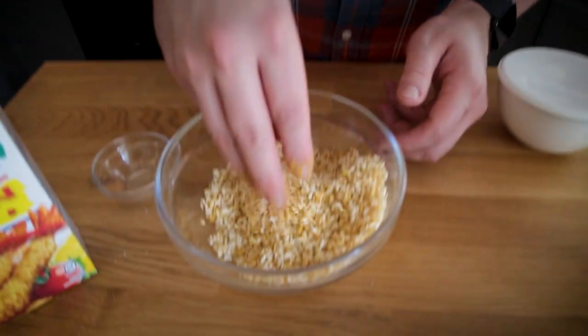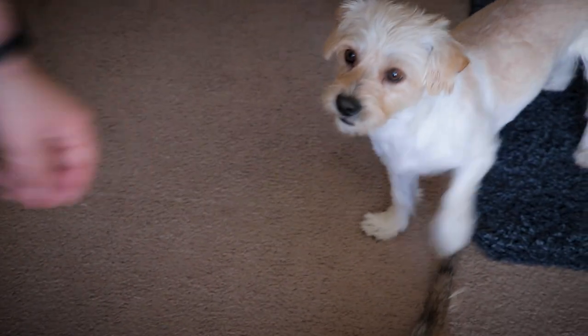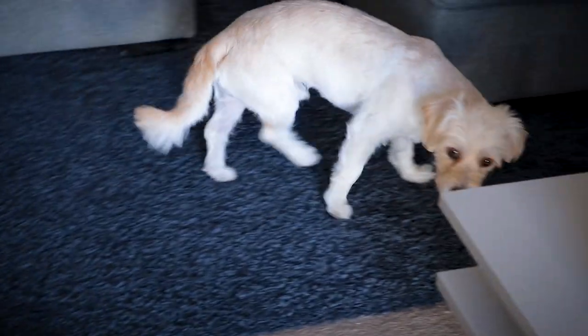Want a little bit of cauliflower? There you go, Hopper. I think that's Hopper's first cauliflower. Is it good? Delicious.